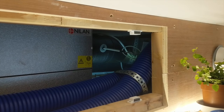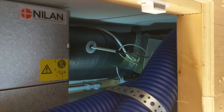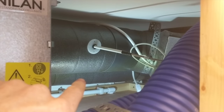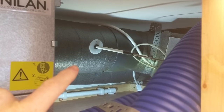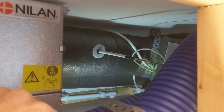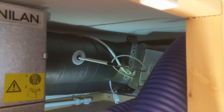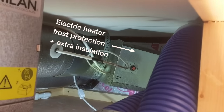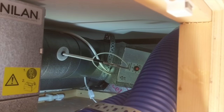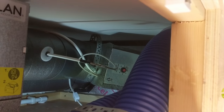I missed filming the installation of the duct connections to outside but we can see them through the access hatch. We've got the exhaust duct on the far side and the supply duct on the near side. Both are insulated, which is really important both to stop condensation and also to reduce the heat loss. We've also got the frost protection unit on the supply duct, which just means the air flow into the unit stays above freezing. Some units have that built in.